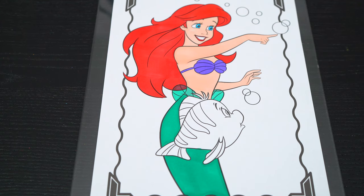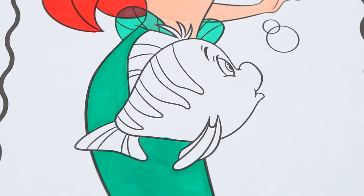Okay, now I'm all finished coloring in Ariel. Next let's color in Flounder.